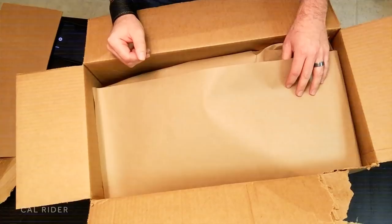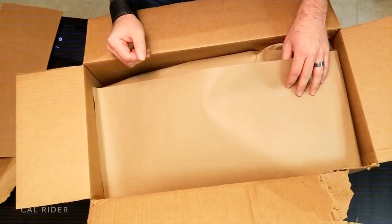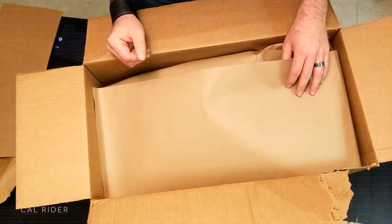This here is my very first set, so let's get started — I can't hold out anymore. Whether you're a leather enthusiast, whether you're a motorcyclist, there is nothing like your own set of Langlitz Leathers.